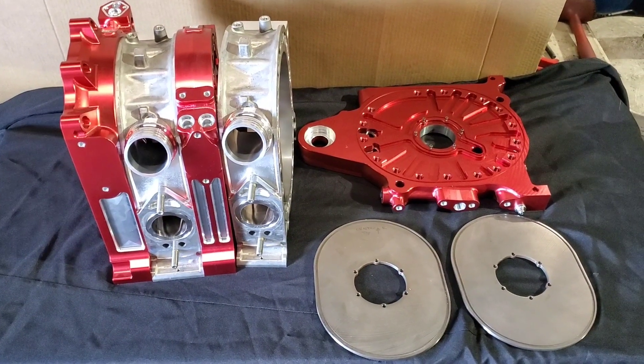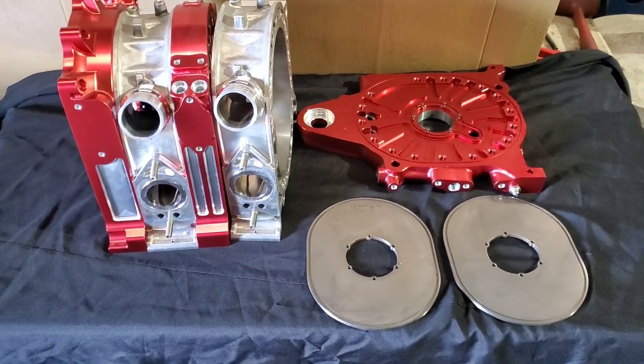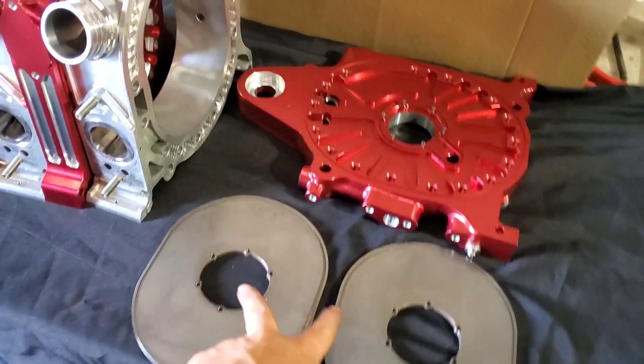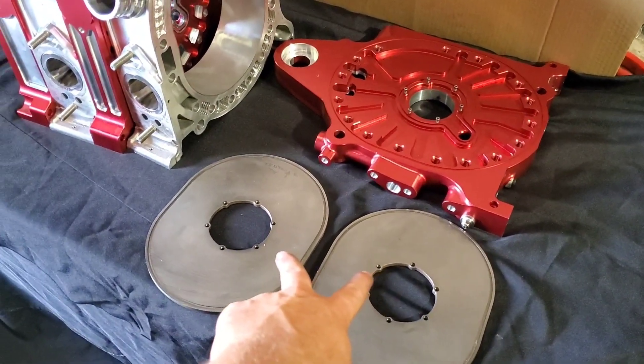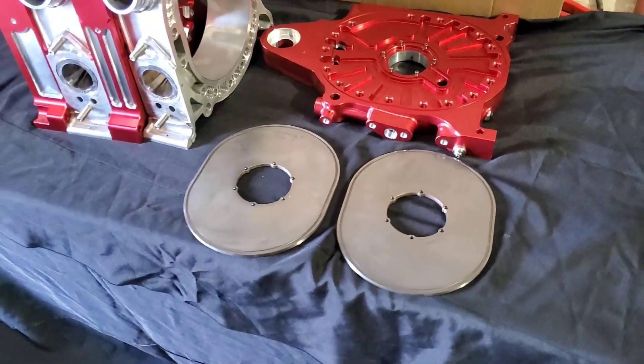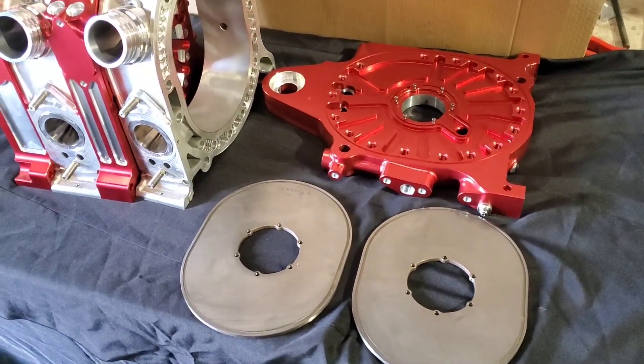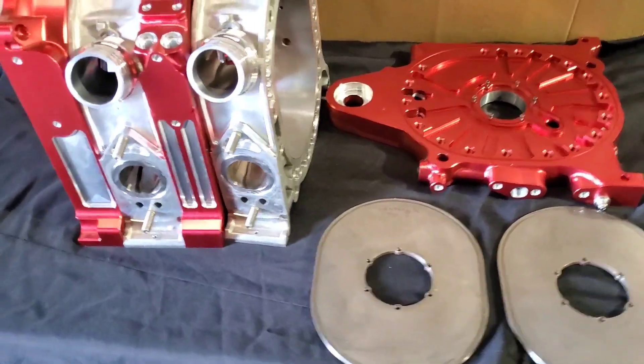A lot of test fitting and mocking up. We're at a point now where we're very close to final assembly. We're sending out our insert plates to WPC treatment for friction reduction as well as surface hardening. That's going to give us a little bit of added protection, durability, and lifespan out of this beautiful motor.